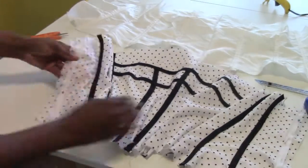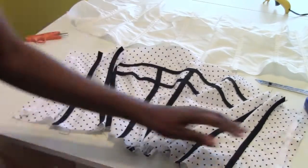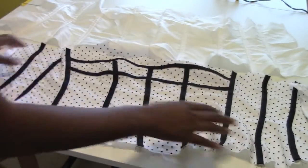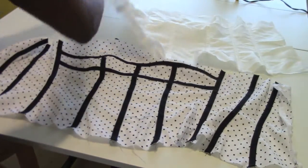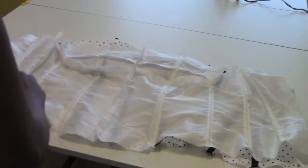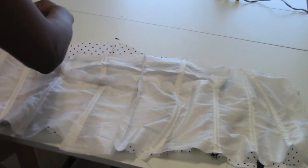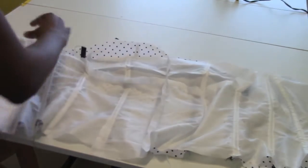After we put in the boning, we're going to go ahead and install our separating zipper. Once the separating zipper is installed, we're going to connect the lining to the top — match the edges at the top, then pin it and sew it together.